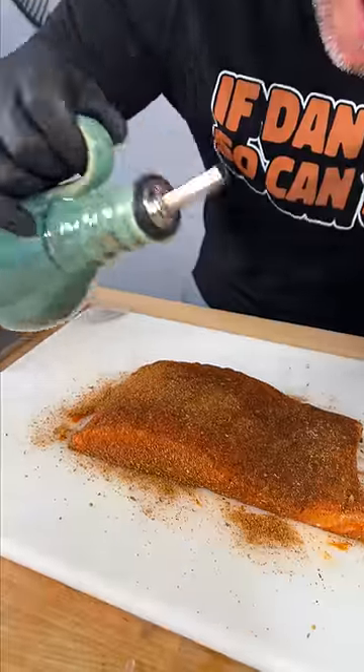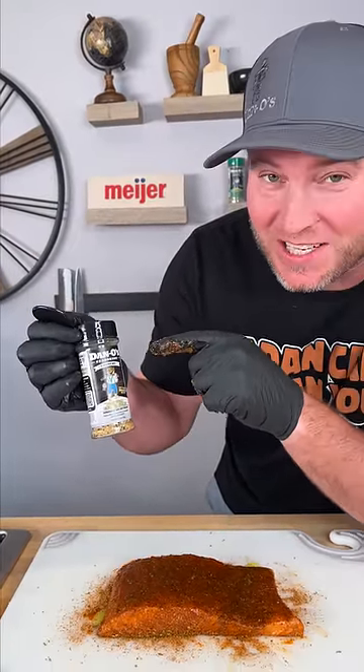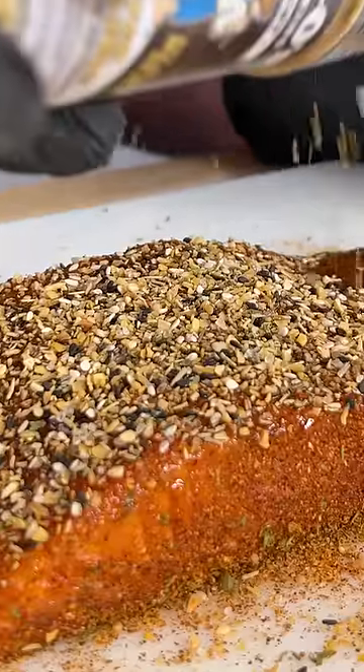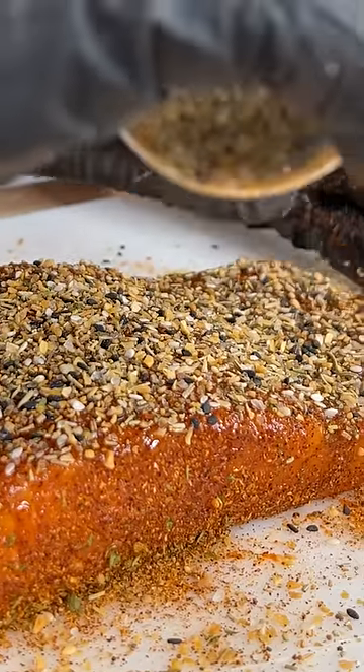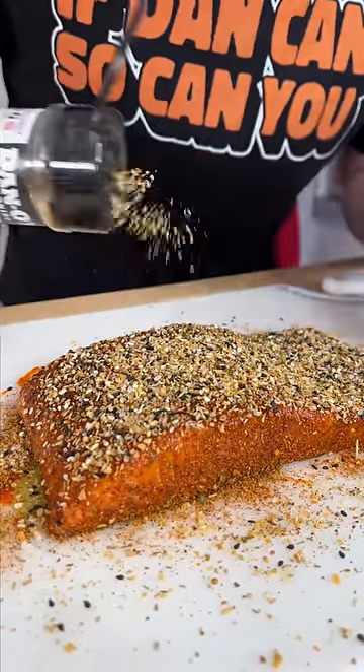Now we need some olive oil — we're basically using it as a second binder. This is where Dan-O's Crunchy comes in. That's the black top. Look at those big chunks: sesame seeds, rosemary, lemon peel, orange peel, garlic, onion. There's absolutely nothing like it. Pat it in.